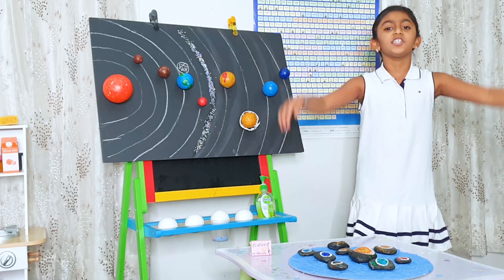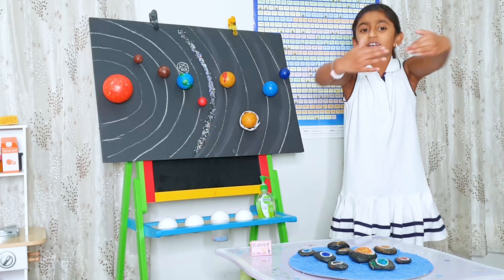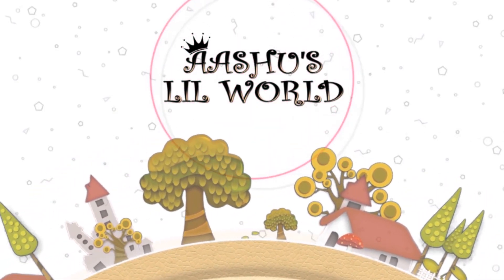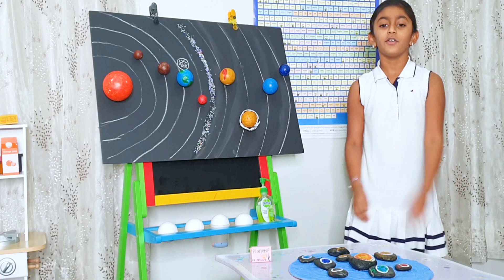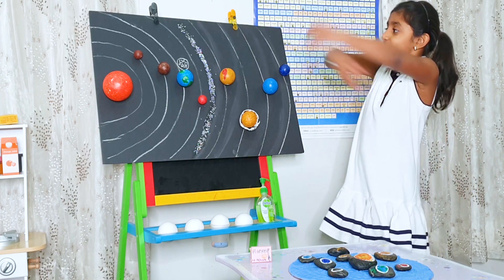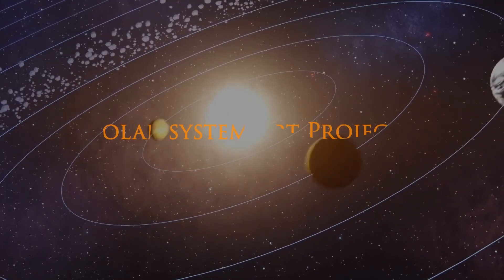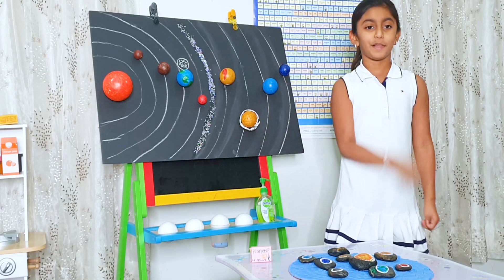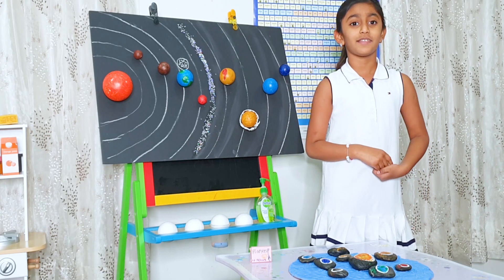Hi friends, welcome back to my channel Ashi's Little World. Today we are going to be talking about the solar system. I am going to explain and show you how to make them.